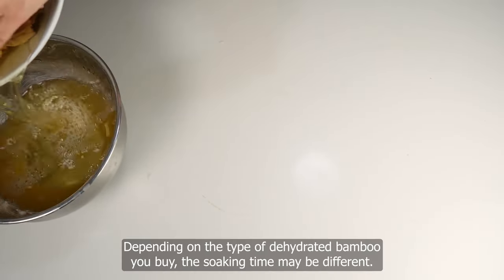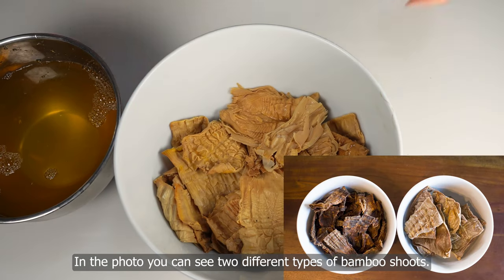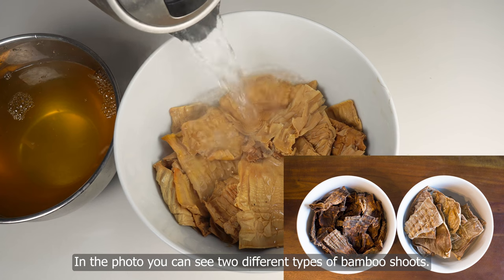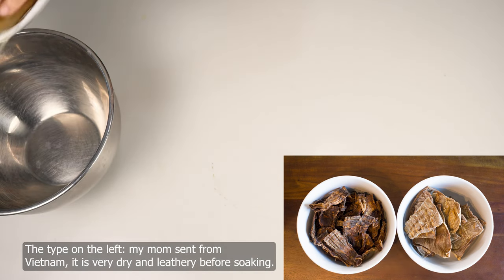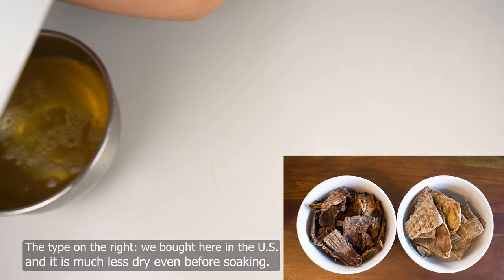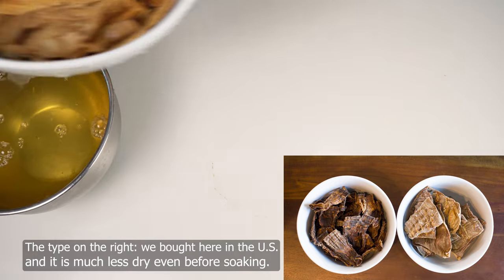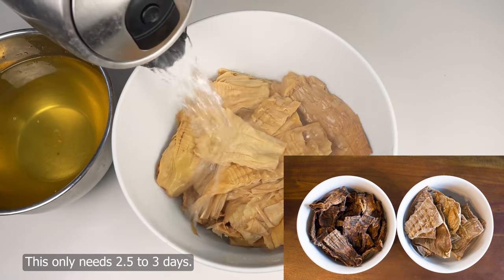Depending on the type of dehydrated bamboo you buy, the soaking time may be different. In the photo, you can see two different types of bamboo shoots. The type on the left, my mom sent from Vietnam — it is very dry and leathery before soaking and needs about four to five days. The type on the right, we bought here in the US, and it is much less dry even before soaking, so it only needs two and a half to three days.